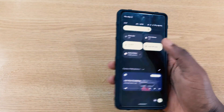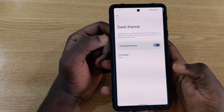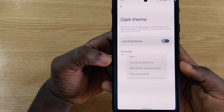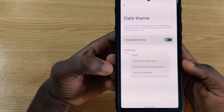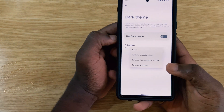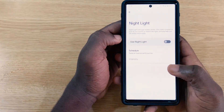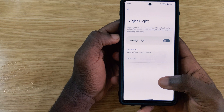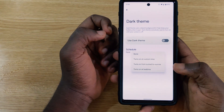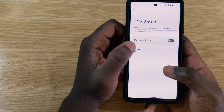In quick settings, long-pressing the dark theme toggle takes you to dark theme settings, where there is now a new schedule mode. You can set it to: none, turns on at a custom time, turns on from sunset to sunrise, or turns on at bedtime — similar to how Night Light scheduling works.